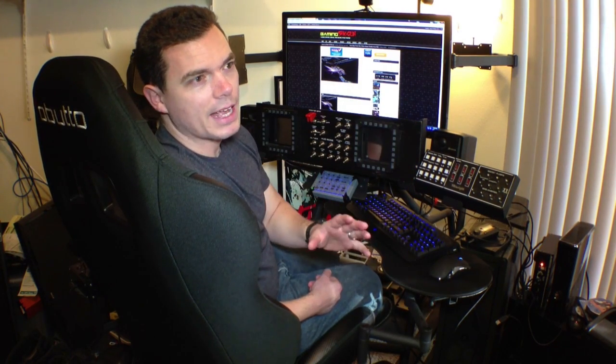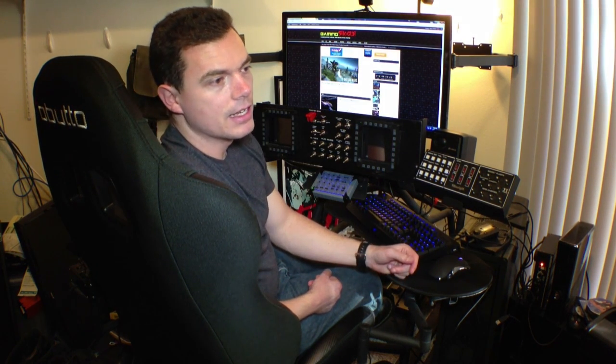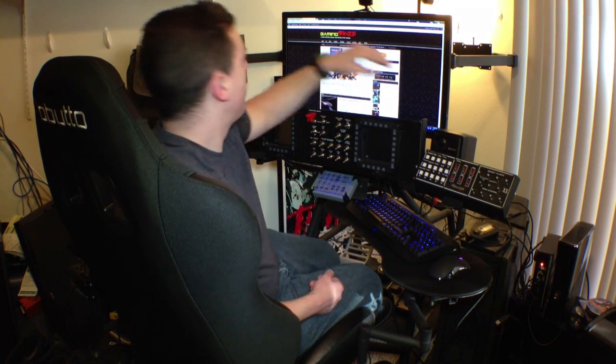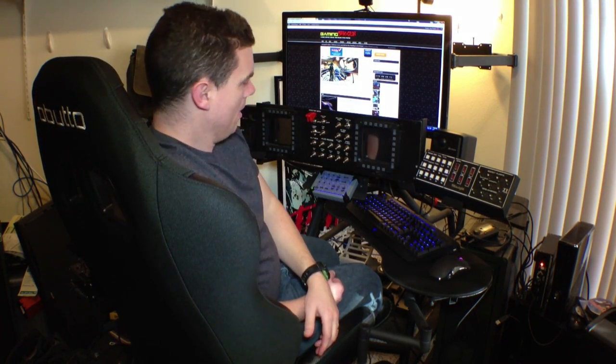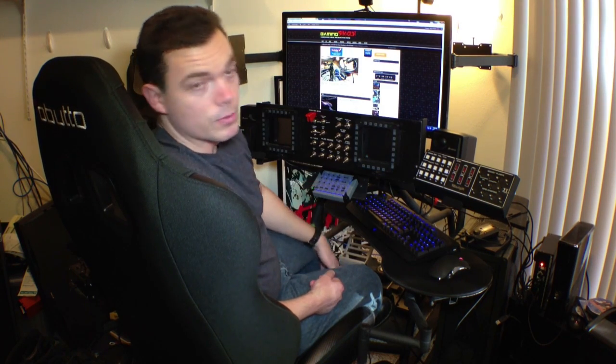Obutto really has a good handle on what gamers can afford to pay. You would think that when you get the optional acrylic tabletops, the triple monitor arms, and the center flight stick mount — which is temporarily removed so I can sit in this cockpit and turn around to talk to the camera — it's actually very reasonable.